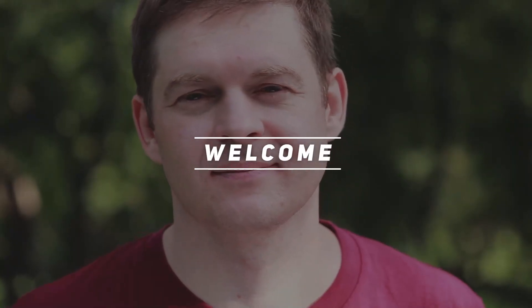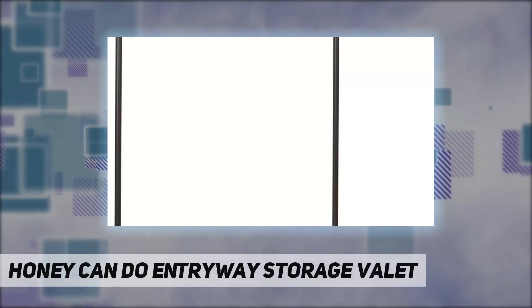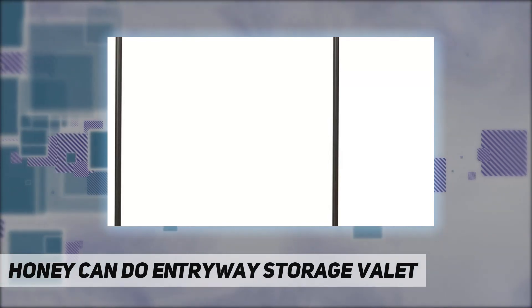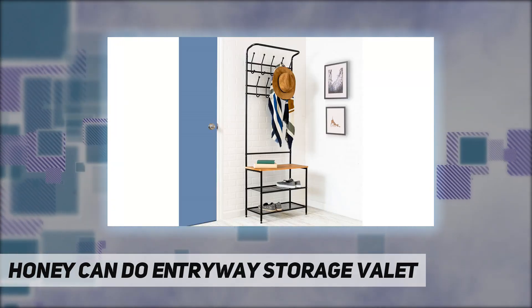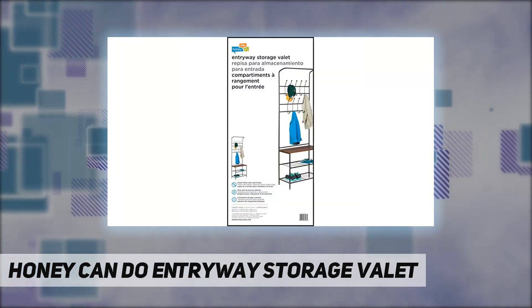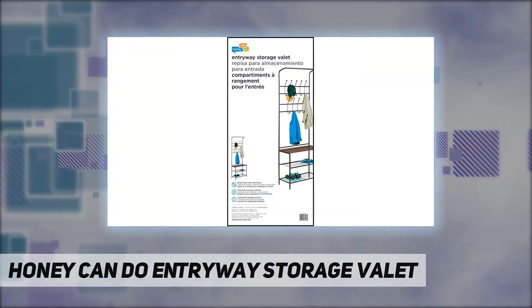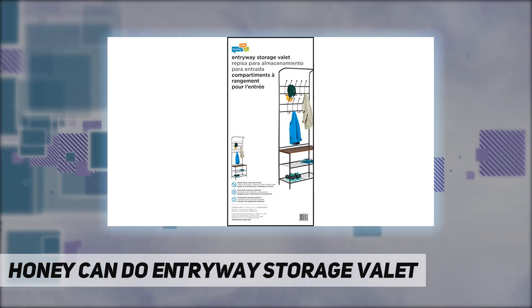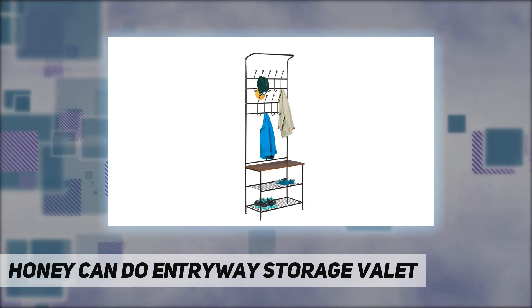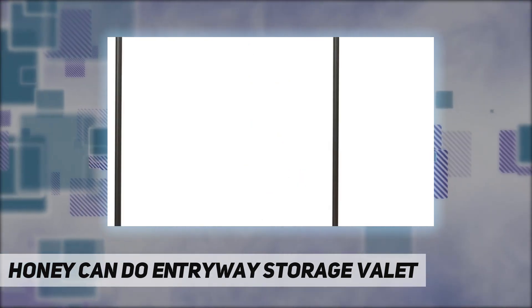Hey, welcome back to my channel. The Honey Can Do Entryway Storage Valet is a handy entryway organizer that includes two levels of coat hooks to hold hats, jackets, keys, or coats. The steel wire bottom shelves hold several pairs of shoes, or accessorize with small baskets for gloves or a dog leash. The wood storage bench is great for setting bags, purses, and backpacks as you walk in the door.